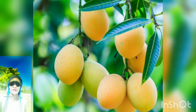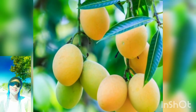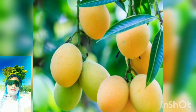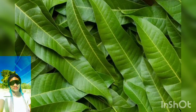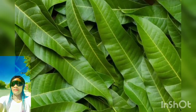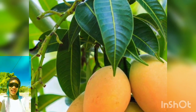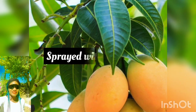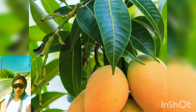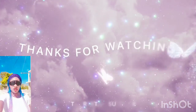Mango leaves help relieve ear infections and assist with respiratory problems. They are good in preventing various stomach ailments, pains, and upsets, and are also good in dissolving gallstones and kidney stones, as well as regulating blood sugar levels. One important safety tip: make sure the mango tree you collect leaves from has not been sprayed with pesticides. Always wash every leaf properly before use. Thank you so much — please subscribe, and I will see you next time!